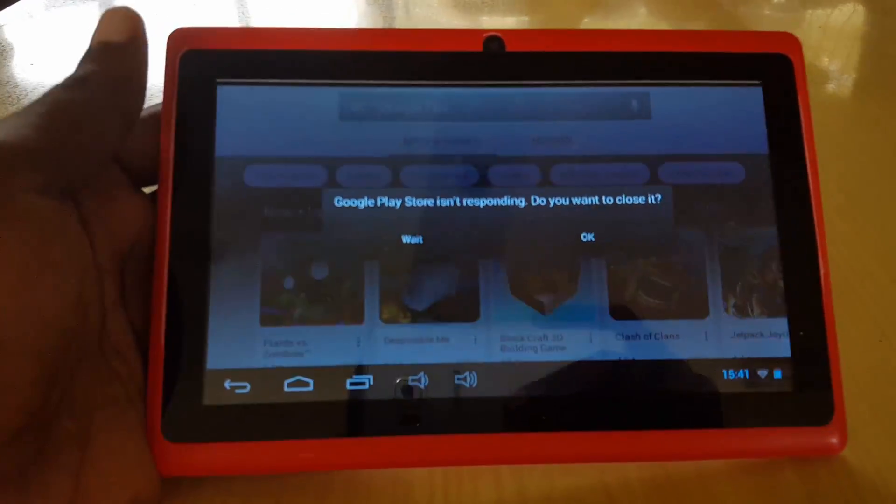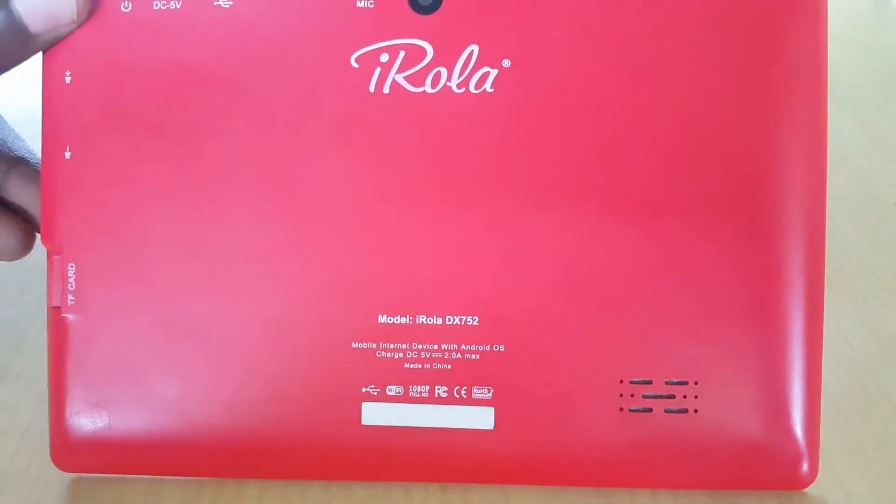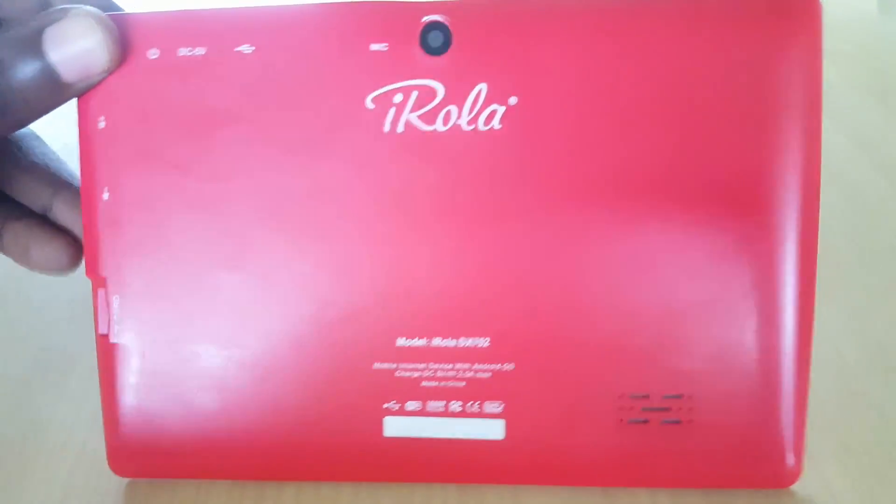Hey guys, I'm back with you again with another video. Today we're looking at an issue with a generic Android Chinese tablet called the iRoller DX752.